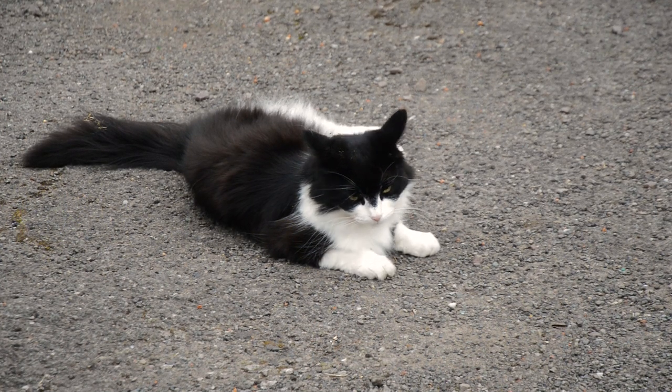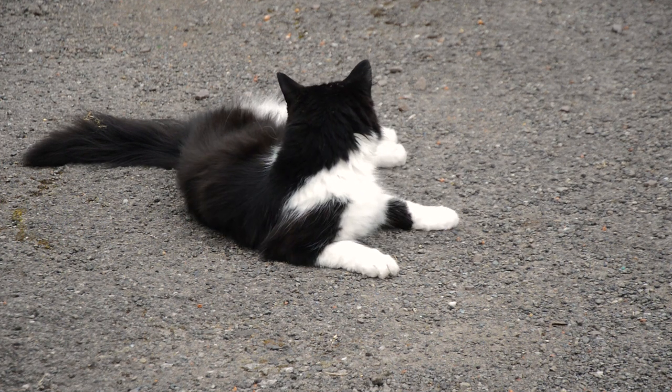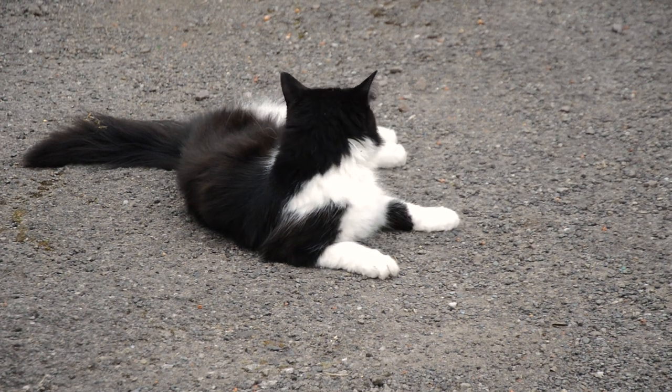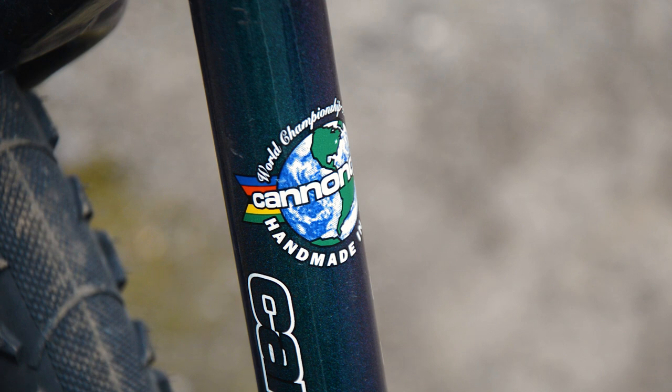I talked myself into this one, didn't I Toph? I'm not even interested. I definitely talked myself into this one. It's a beautiful bike, beautiful frame. But I didn't want it for that. I wanted it for something else.